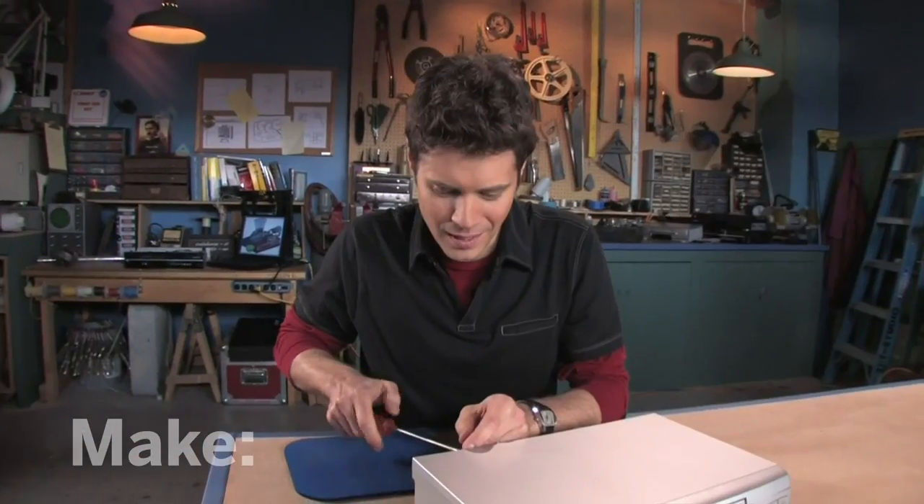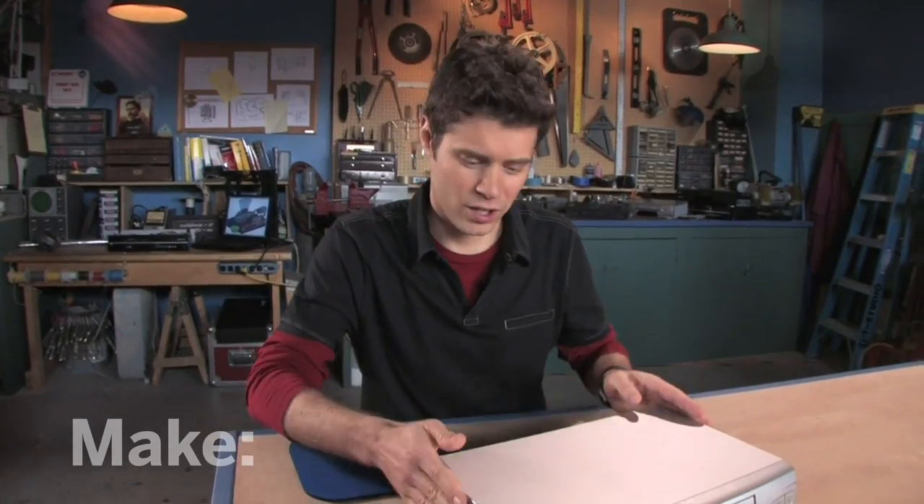How to feed my cat when I'm away for the weekend. That's right — a VCR-powered cat feeder. Let's take one apart and see how it works.